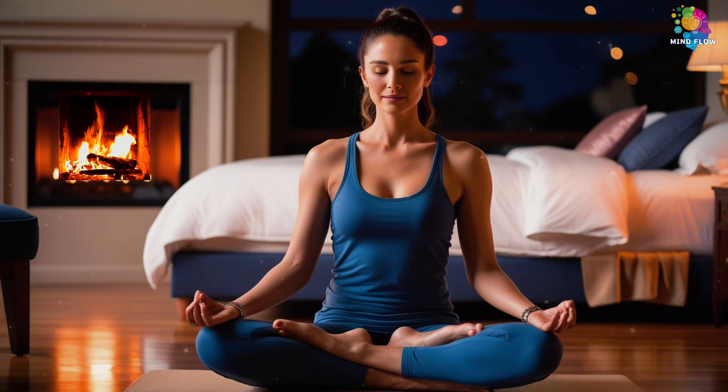We're going to start by sitting comfortably, and we'll lie down when you're ready. Get cozy, maybe add a pillow under you for some extra support. Rest your hands on your knees, palms up. And let your eyes gently close.